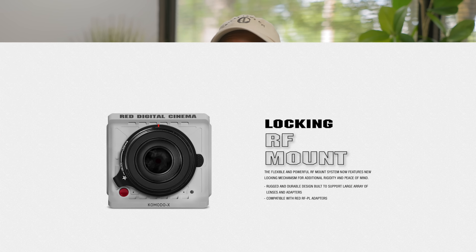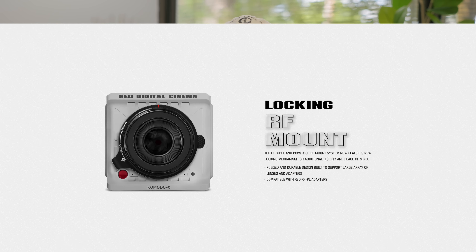It isn't just on the back of this camera where a lot of changes were made — there were a few changes added to the front as well. You're going to find a locking RF mount on the front, as well as a secondary record button, which I actually love because my Raptor has a record button on the right side and on the front, and now the Komodo X will have that as well. The Komodo X is also going to be using CF Express Type B cards, which in my experience are not only more reliable, but they're easier to find and just easier to work with overall.